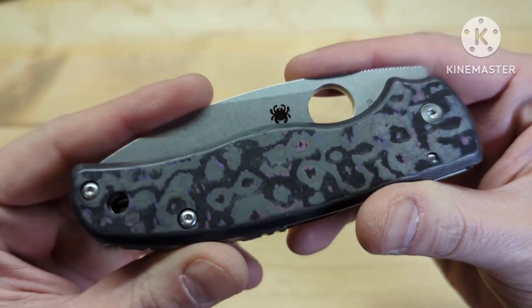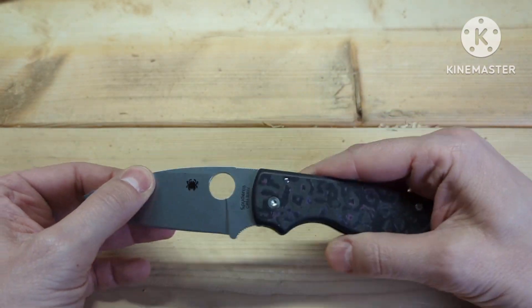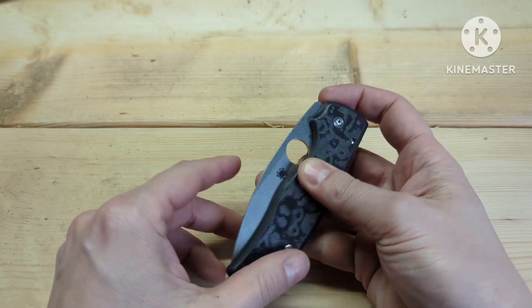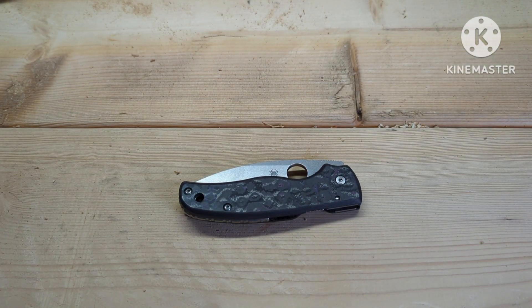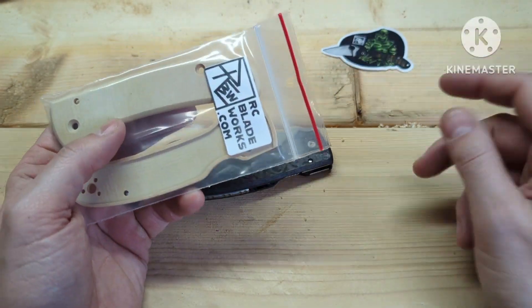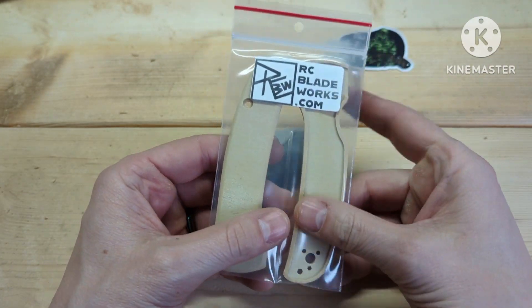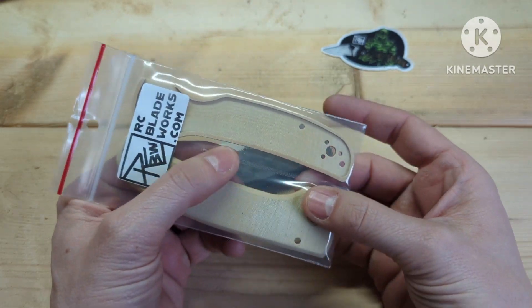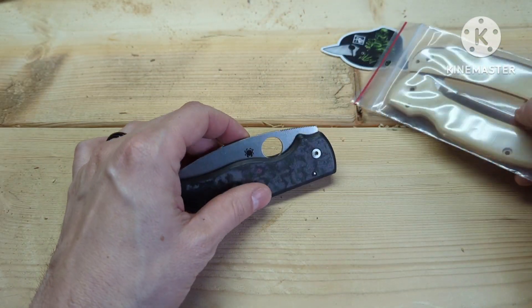What's up y'all, I have a review for you today of a Shaman, but it's not just of the Shaman — it's of the RC Blade Works scales that are new. I want to show you how they come before I put them on. There's a cool sticker that comes with it, and it comes in this nice bag that separates them, keeps them separated.